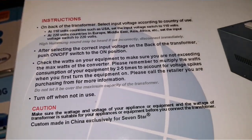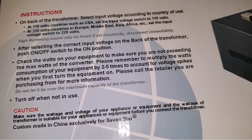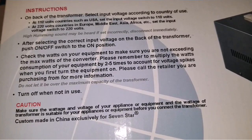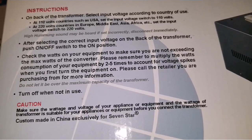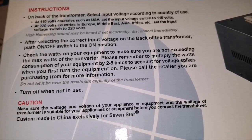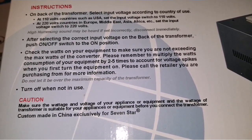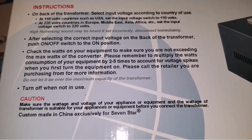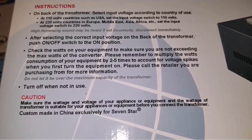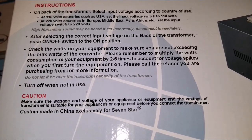On the back of the transformer it says: select the voltage according to the country of use. In the USA, which is a 120 volt country, set the input voltage to 110 or 120 volts. For Europe, Middle East, Asia, and Africa, set the voltage switch to 220 volts AC. After selecting the correct input voltage, push the on/off switch to the on position. Check the watts of your equipment to make sure you are not exceeding the max wattage of the converter.